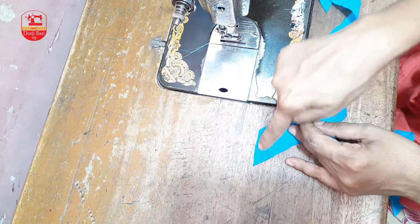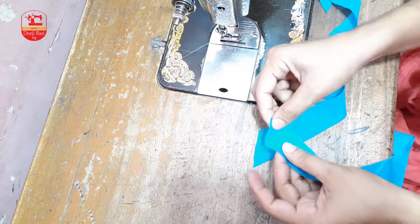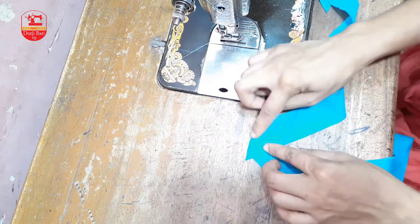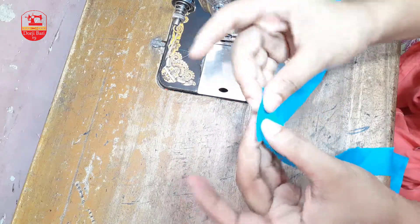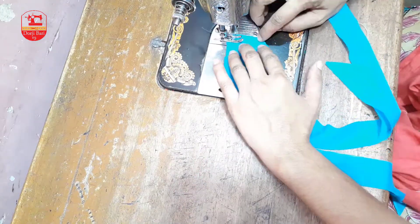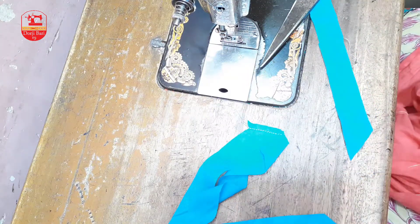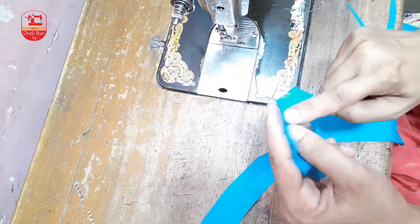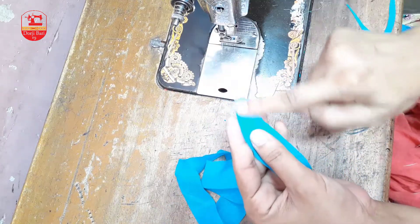Hobe na — poti golo ke thik opposite position-e rekhe ka, poti golo choka onshotite ekhene apone bhalo kore lokho koro. Ami kibhabe kapotike opposite position-e ei potir moto kore ami baki poti golo ke shelai kona kitene nebo.